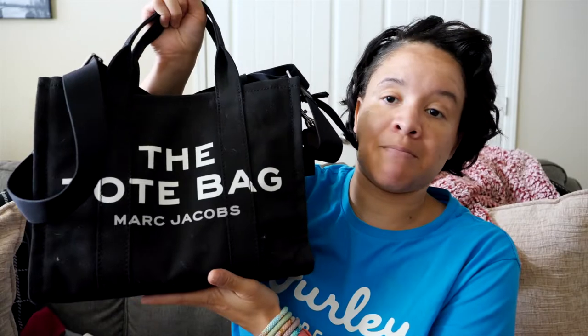I have the small — and this bag is not small. I think the mini should be called the small, this should be the medium, the large should be the large. Also, in my last video I misspoke: I said there was a mini, small, medium, and large — there is no medium. There is mini, small, and large. I have the small in black.